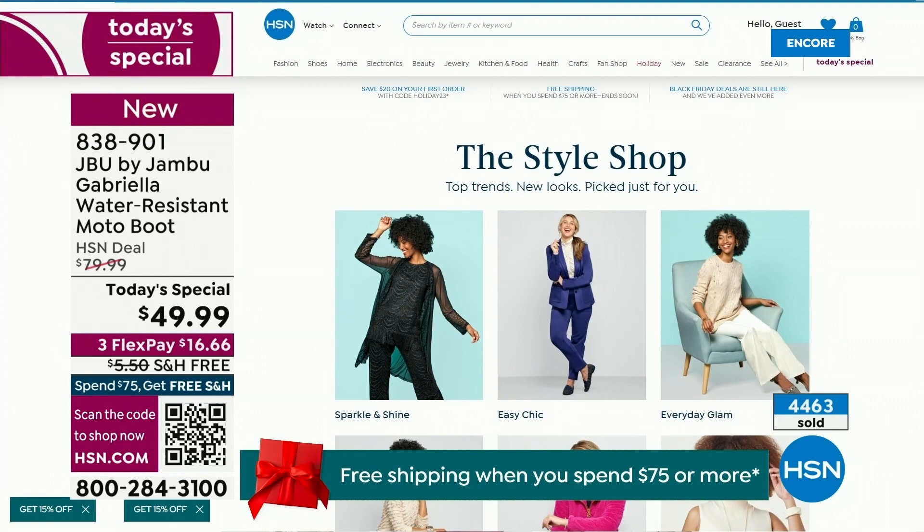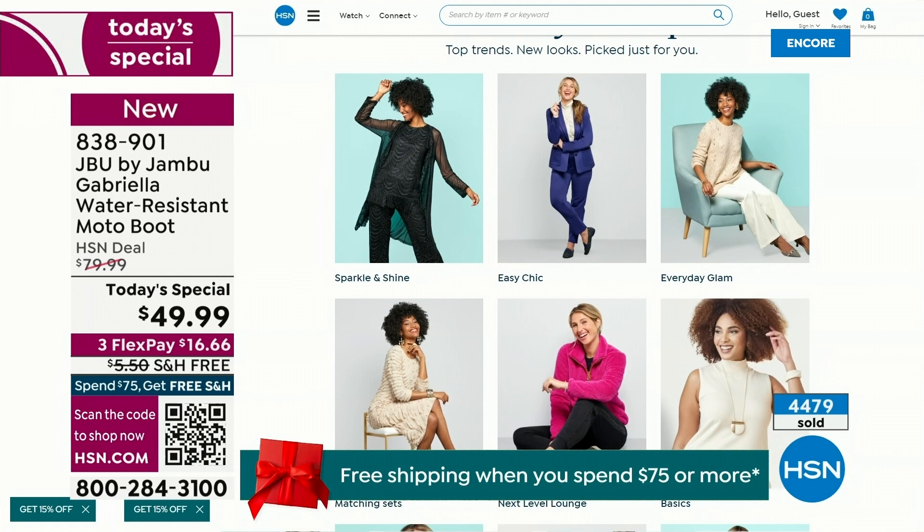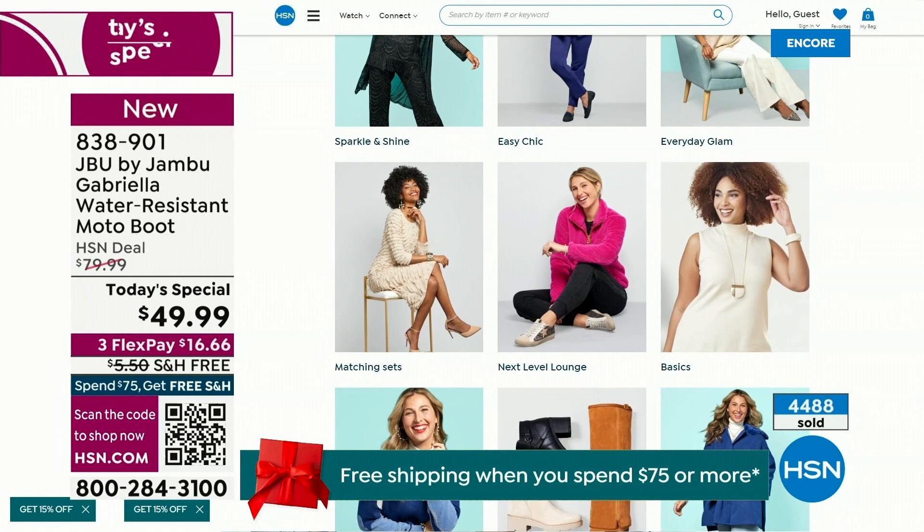We have multiple boots coming up that are all on sale, some up to 50% off before this two-hour event is over. We've got lots of different styles coming up from Jambu. And also, if you want to see our style shop, we're putting full looks together for you — you can click on it and find out exactly how you can sparkle and shine or easy chic or everyday glam. Check that out on hsn.com.